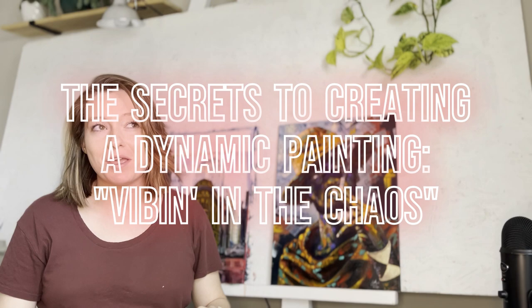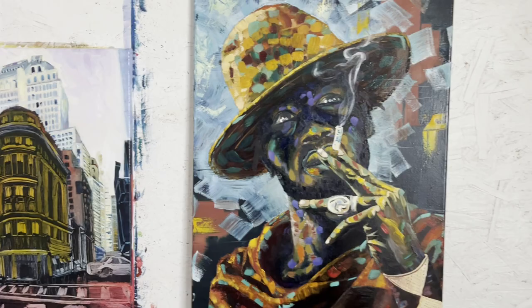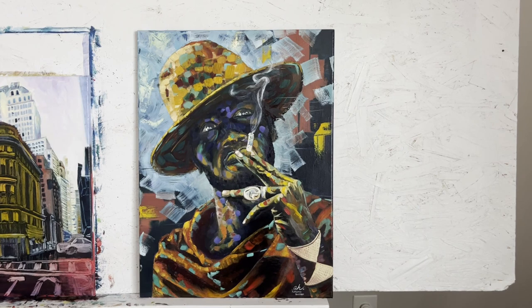Hey fellow creatives, today we're going to talk about this painting in particular. This is going to be a pretty short video and I want to show you the details of how I created it. As artists, we either know the theory but don't know how to apply it, or we can see the application but don't know the theory behind it or how to recreate it. I'm going to be explaining a bit of that today, and at the end I'll tell you how I created the smoke effect. Timestamps are in the description.